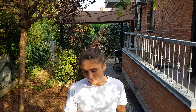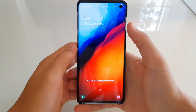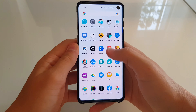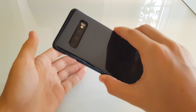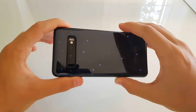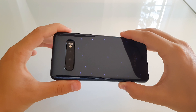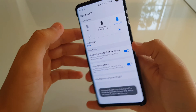Questa cover di per sé è funzionale per certe occasioni. Ha un menu: quando la mettete, automaticamente il menu si dovrebbe comparire sul vostro smartphone, sul vostro S10 in questo caso. Il menu ha tre modalità: o la cover spenta, o la cover in modalità illuminazione, che crea questo effetto molto figo di brillantini sul retro dello smartphone, oppure ci sono le icone LED. Ci sono ben dieci icone, tutte diverse, tutte abbastanza carine.